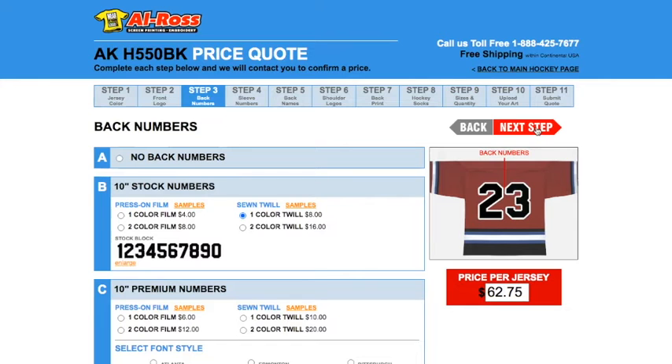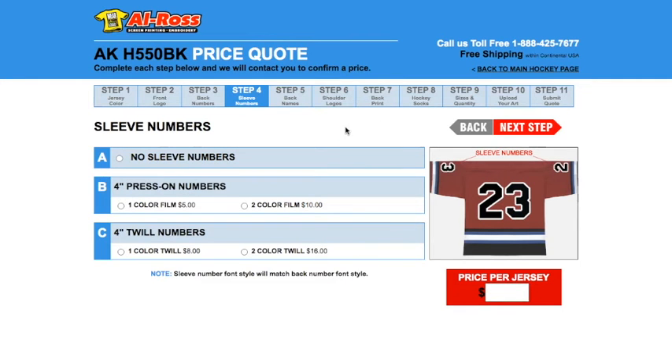And over to the right, you can also see that the price updates as you add to your jersey. In this step, this is where you have the choice to add sleeve numbers to your jerseys. For this example, we're going to keep things consistent and add four inch twill sewn numbers in one color. Keep in mind, if you don't want to add numbers to it, just choose choice A, no sleeve numbers, then click next step.